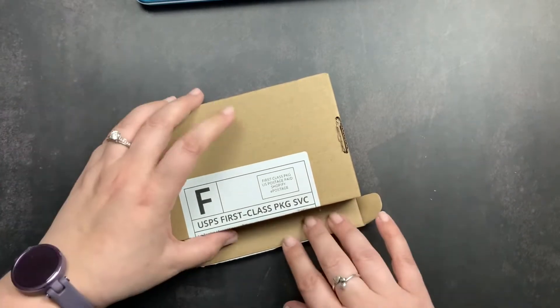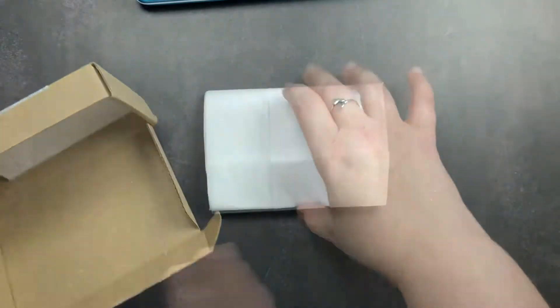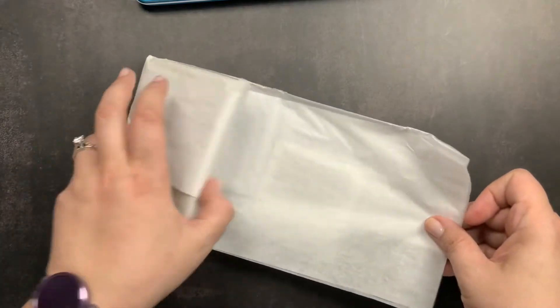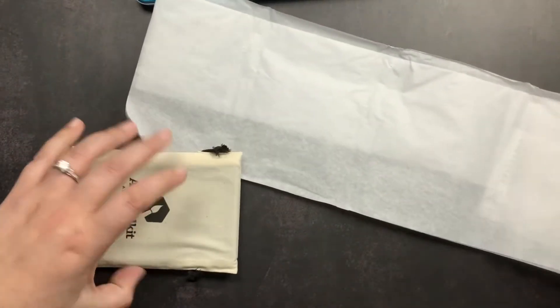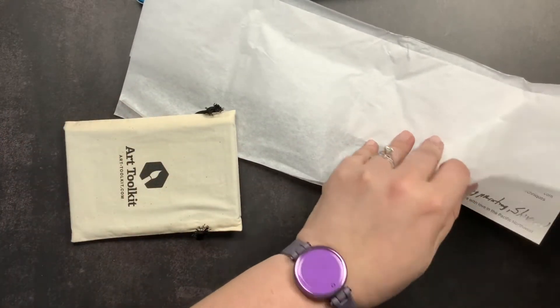I'm going to open it up real quick. This palette is called the Folio palette, and it comes pre-filled with assorted pans. It comes in a silver finish or a black finish — I got the black finish because that's actually my preference.